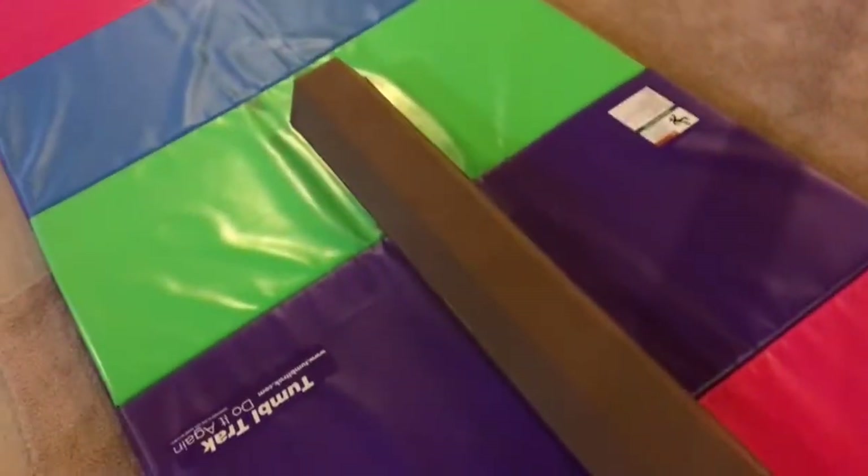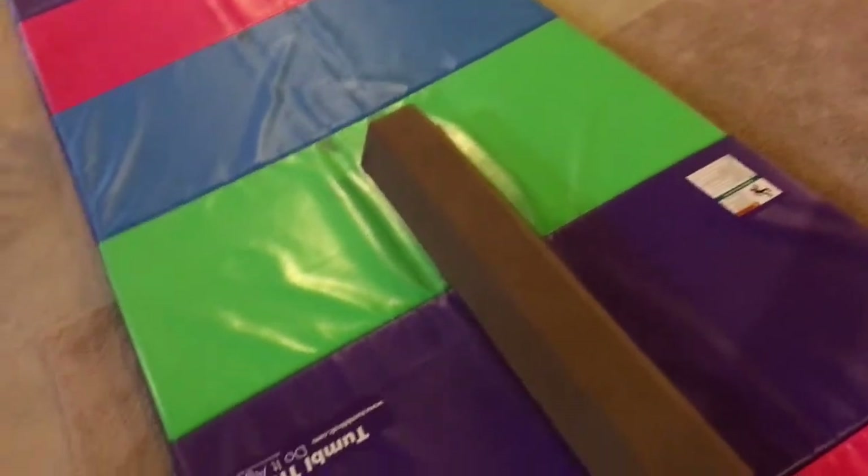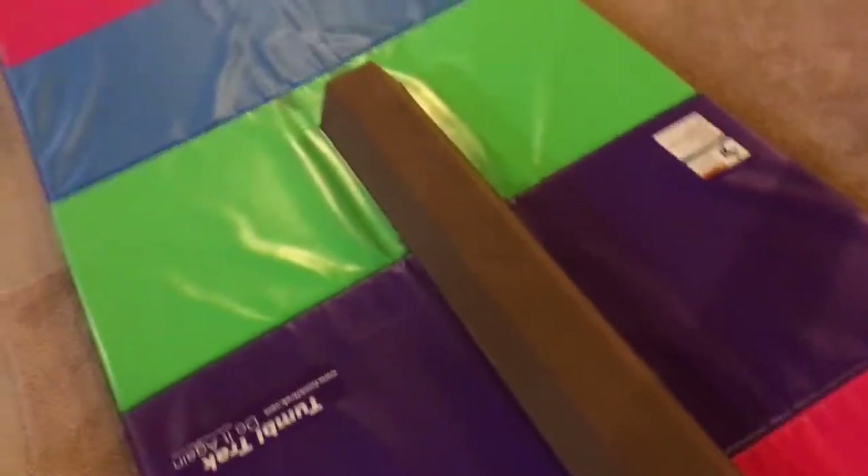Actually, I'd give it a four out of five because it does slide. Like when I'm doing leaps, it slides. I'll show you. Here are some skills that I've been working on on this beam so far this morning.